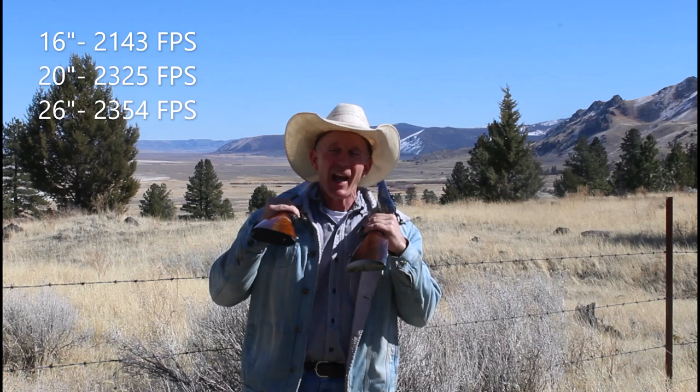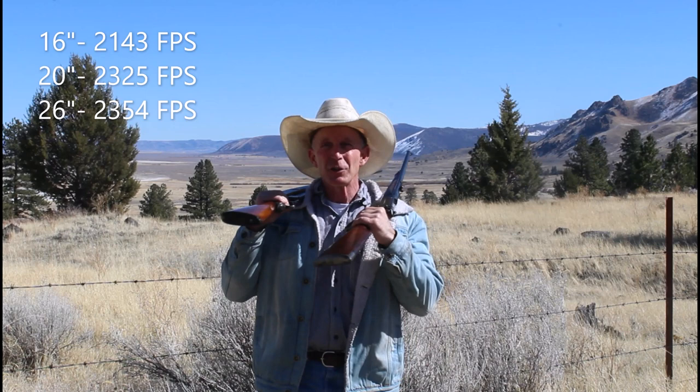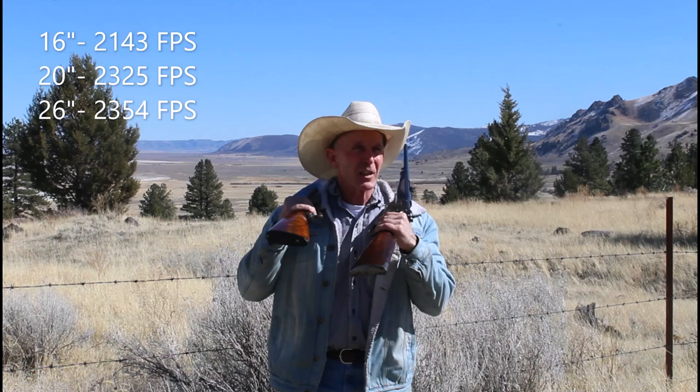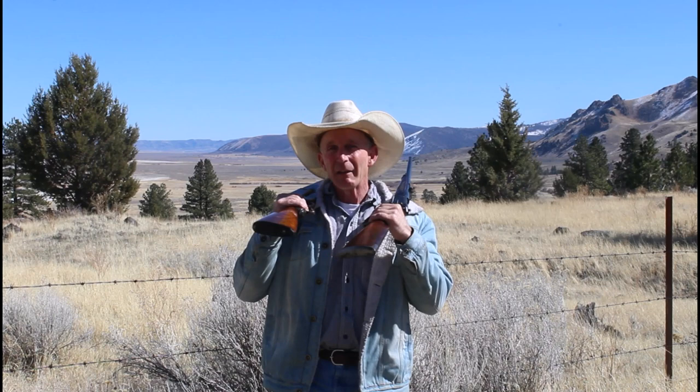So what we found with those Model 94s in .30-30 is a fairly decent increase in velocity between 16 and 20 inches — about 180 feet per second — and then not much after that. Between 20 and 26 inches we only got about 30 feet per second more, so it doesn't look like there's much advantage after around just over 20 inches. Comparing that to the .44-40 test with light cowboy action loads — those were only about 1,000 feet per second versus these .30-30s at about 2,300-plus — we did see a little more increase with the higher-velocity load, which was expected.